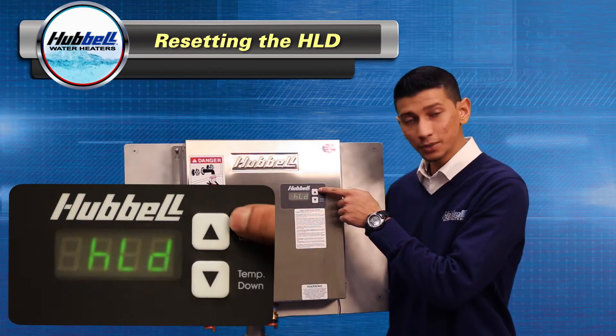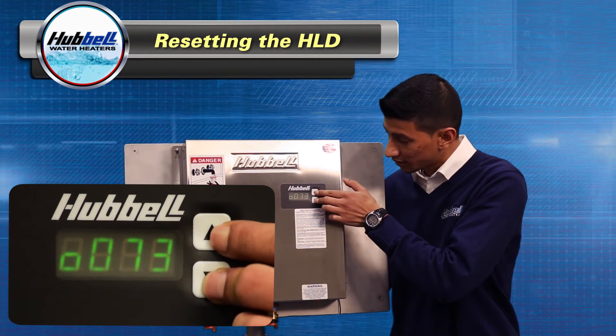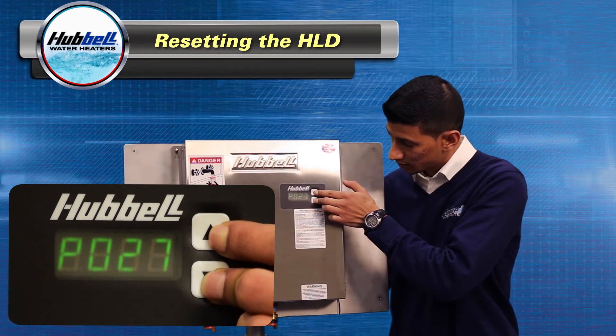You're going to press and hold the temperature up and temperature down button simultaneously. Press and hold both up and down arrows until P0 and two numbers come up. Then you let go.